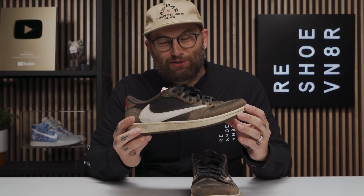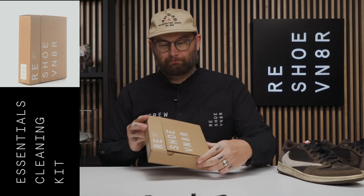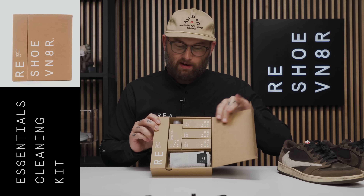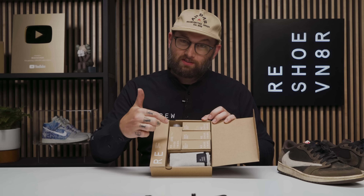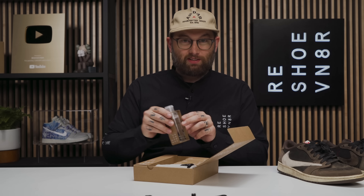Since these shoes belong to Pops himself, we've got to get them perfect. I'm not too worried — I know our essential kit has all the tools we need. This is one of our most popular kits, available at reshoevenator.com. It comes with a microfiber towel, all three of our brushes, and a four-ounce cleaning solution.